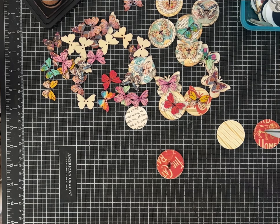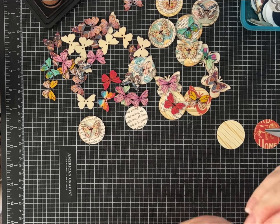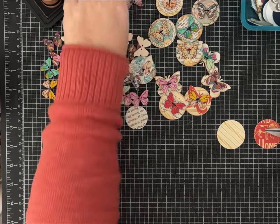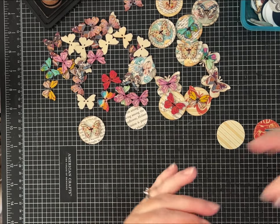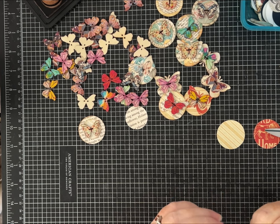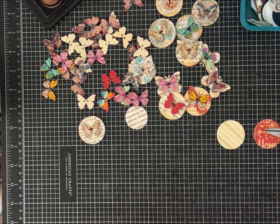I did do a little bit of inking using my walnut stain — the Tim Holtz Distress Ink in walnut, which is my favorite. I also really like Vintage Photo, and there are a couple others, but the browns are my favorites.